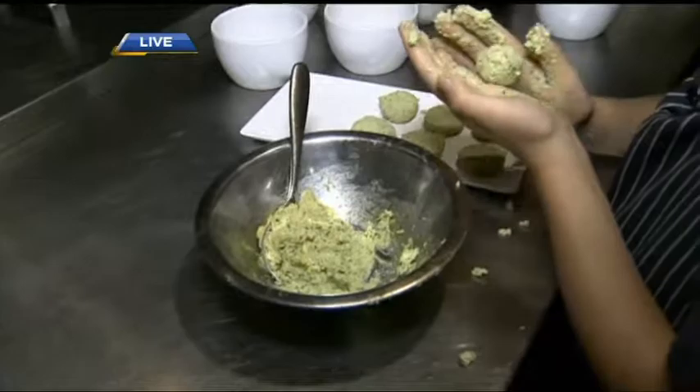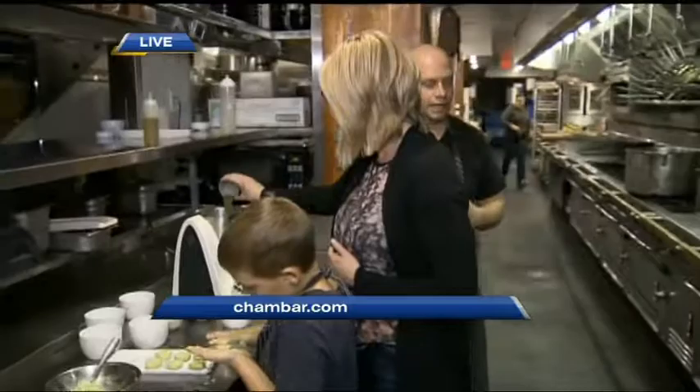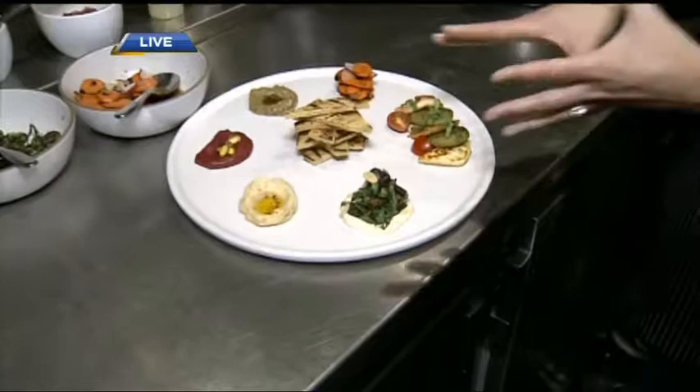What Max is doing is rolling the falafel with a certain technique to make sure they're the proper size. Then we cook them — lots of people like to deep fry them, but it's a lot nicer when you cook them in olive oil. You can see they get color right away and they stay tender. You can pre-cook them if you have a party and warm them up. They get served as part of our mezza platter here at Shambar.